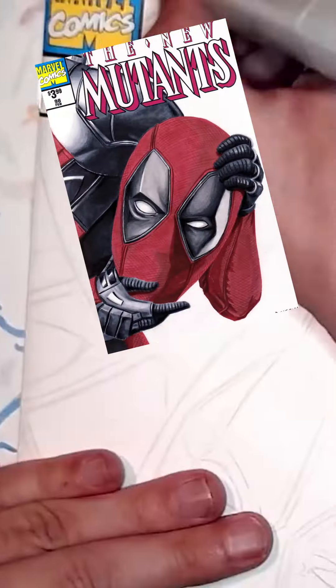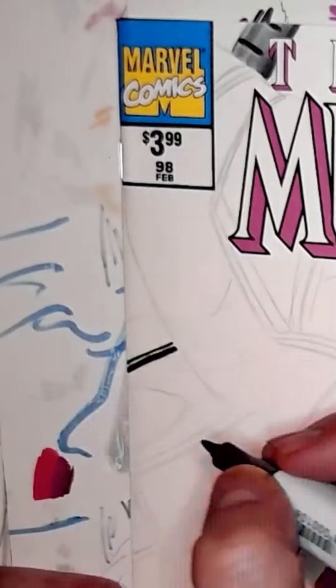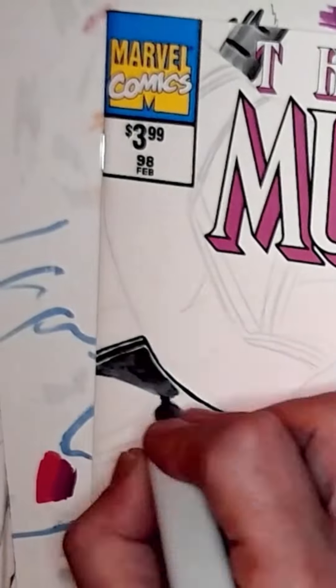Hey gang, today we're drawing Deadpool. This is video one of three, so there'll be three parts of it.